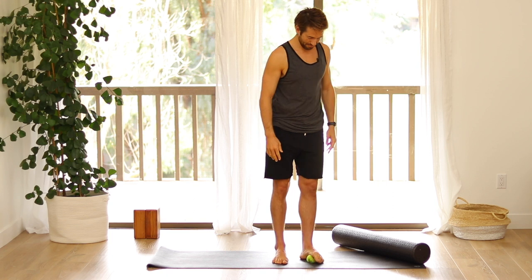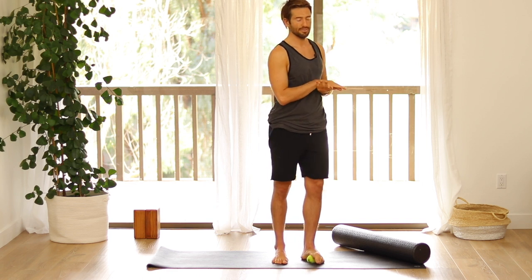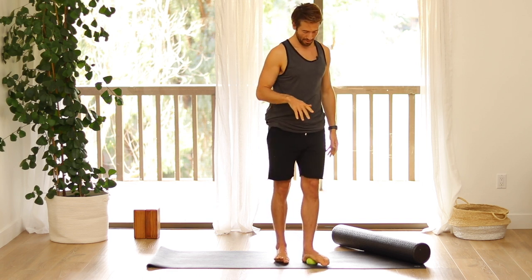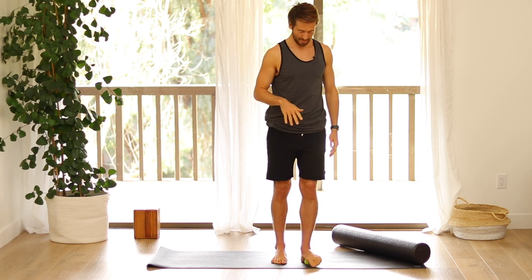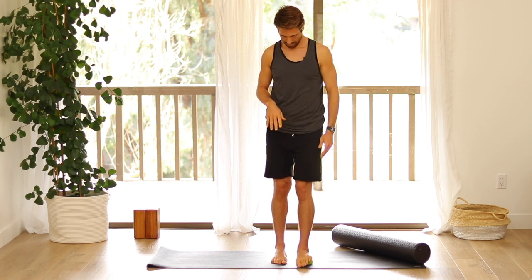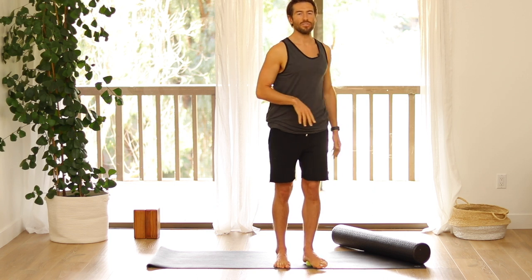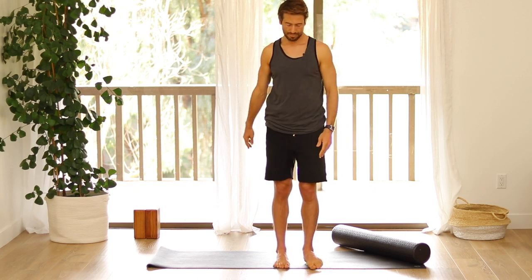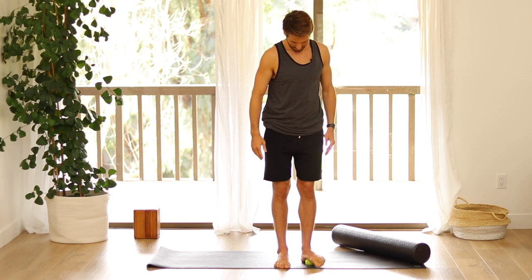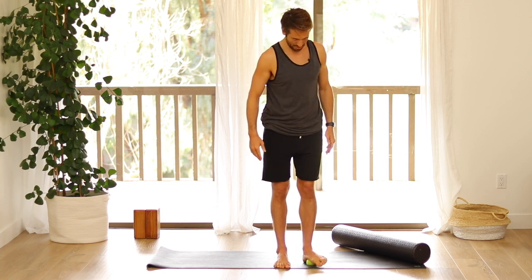And then invert and evert — twist the inner foot, twist the outer foot — seeing how much mobility you can get in the ankle. Go to the high point of the arch of the foot and go side to side there. And then go to the front of your heel and twist on it, then roll front to back from the heel towards the toe mounds.